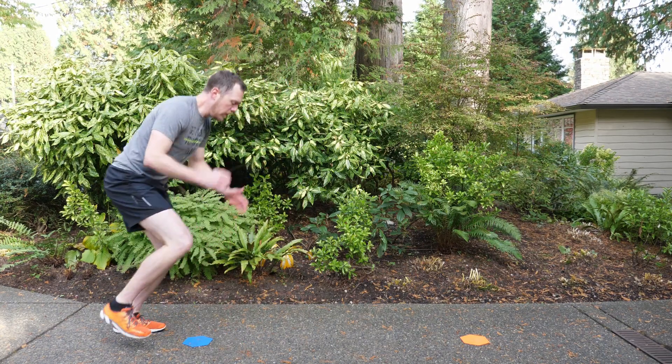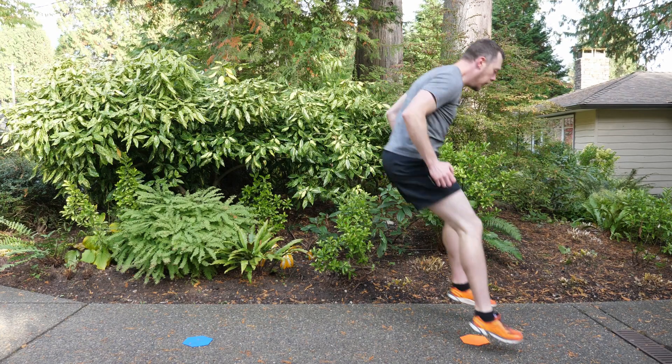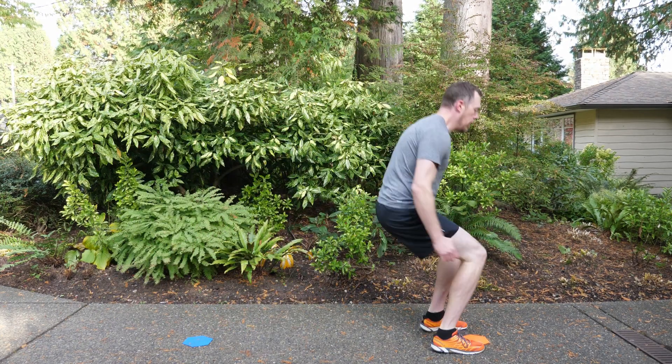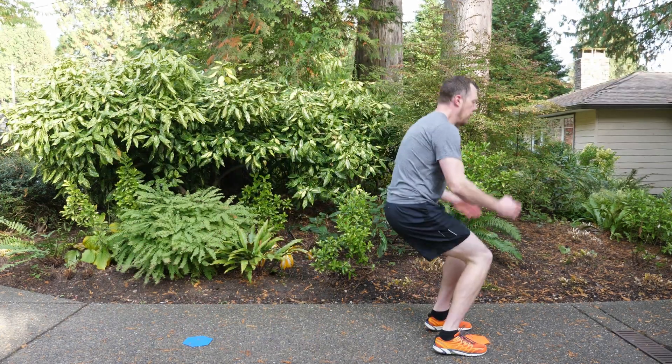Then high step back, and just do this as quickly as you can. It's not about the distance you're jumping — if you need to modify, you can take it down and just do two short hops. You're getting the heart rate up, so hop forward and then high step it back, and repeat for one minute as fast as you can.